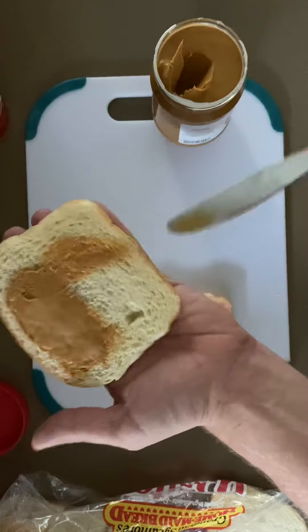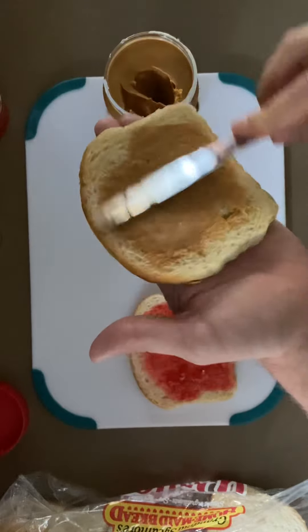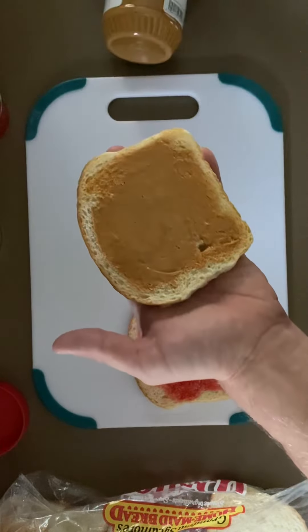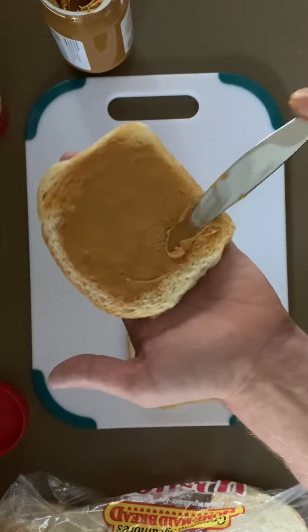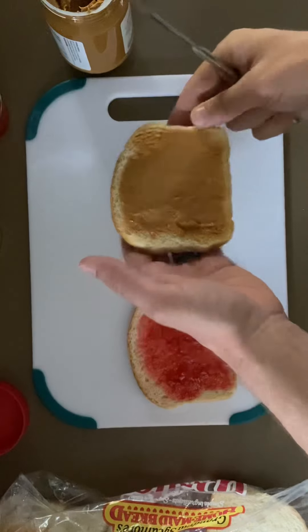You just spread the peanut butter on the other slice of bread. Again, I'm not measuring out exactly how much you need. All I'm doing is covering enough to cover the slice of bread.